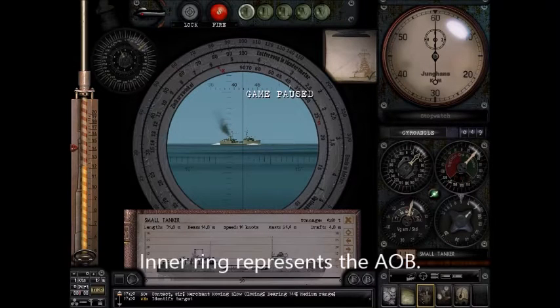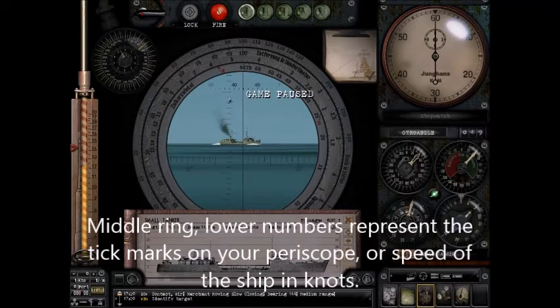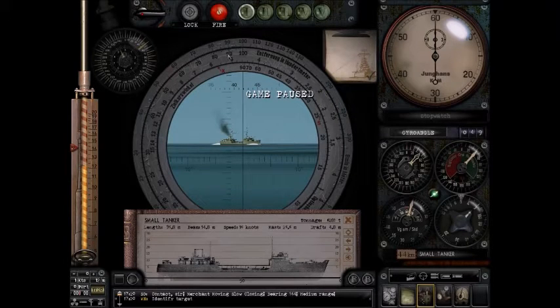The inner ring is your Angle on the Bow. You can see 90 degrees going down to 25 and 15. The middle ring, which moves, has two numbers on it. The number closest to the inner ring represents tick marks on your periscope, and it will later also represent speed. The top number represents range — times 100, so whatever number it shows, multiply by 100. It can also represent time.